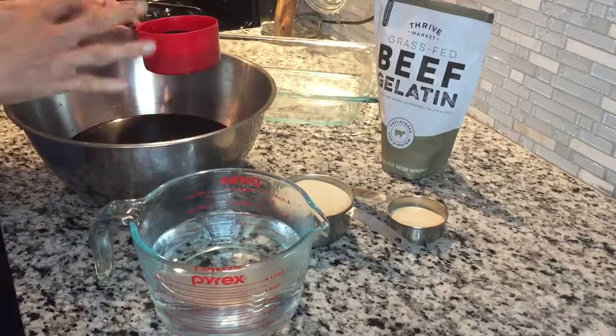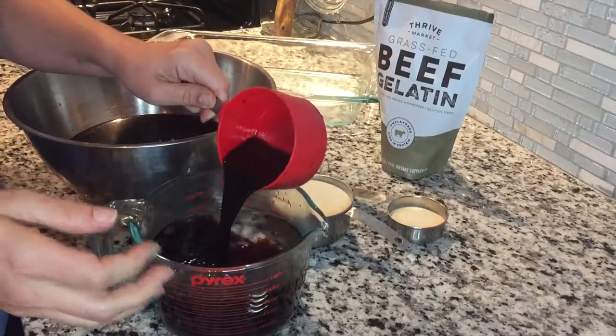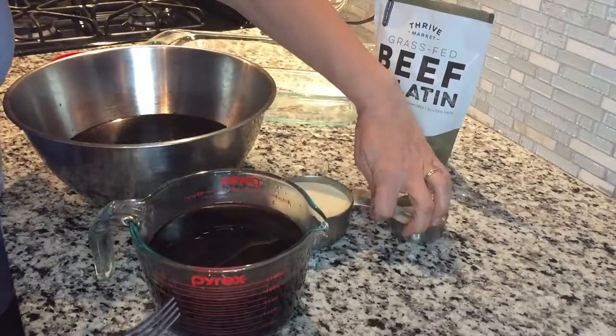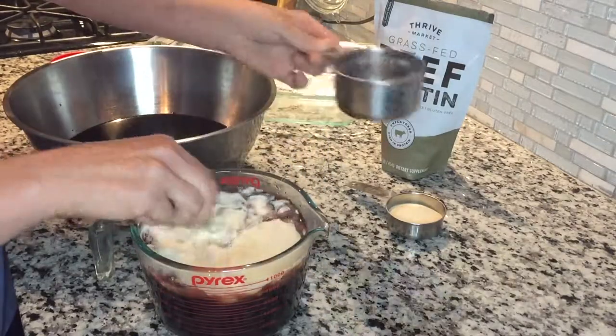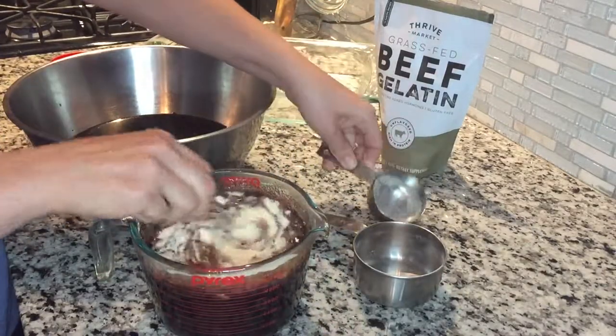You've made your elderberry syrup and now we want to make some gummies. First, you add just a little bit of the elderberry syrup to three cups of hot water — it doesn't have to be boiling. Then you take one and a fourth cups of gelatin and mix it all in there.